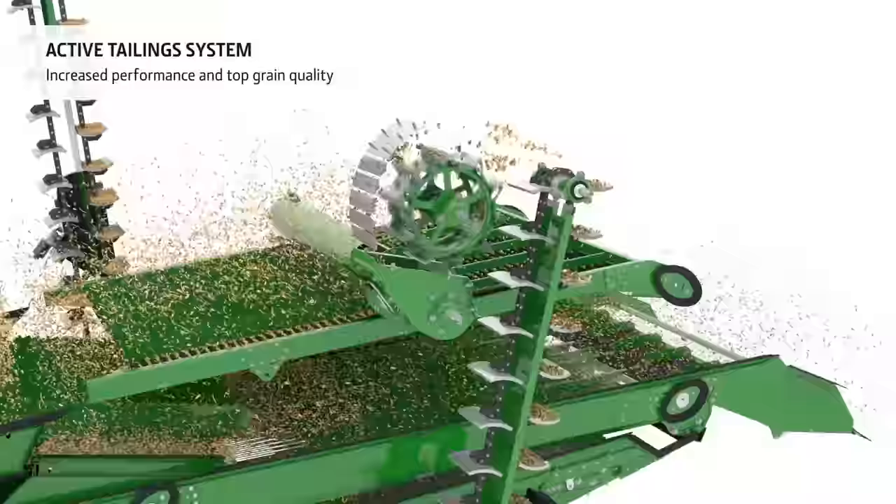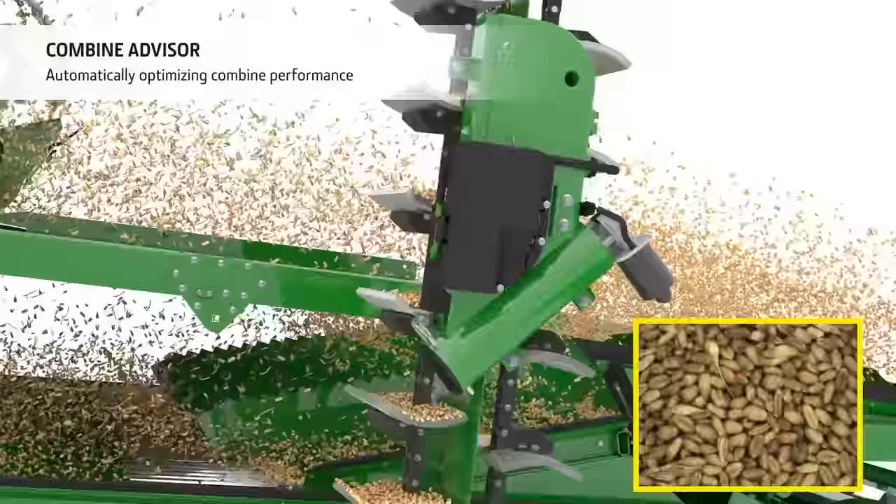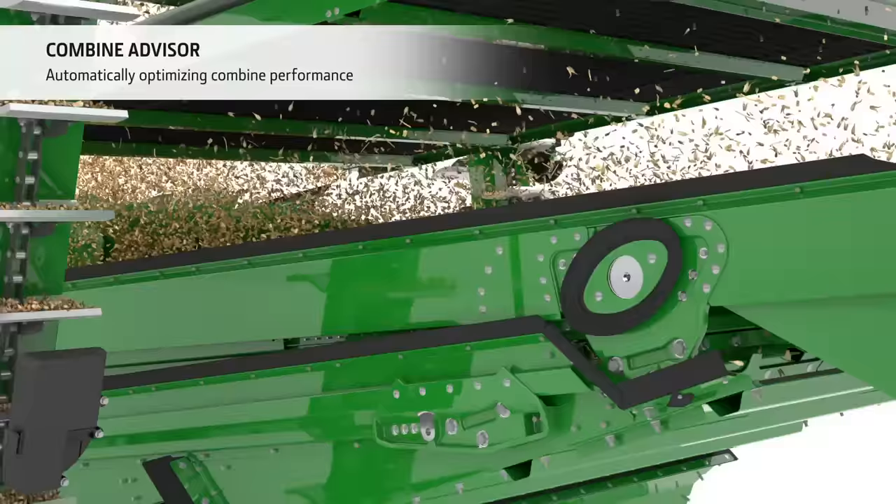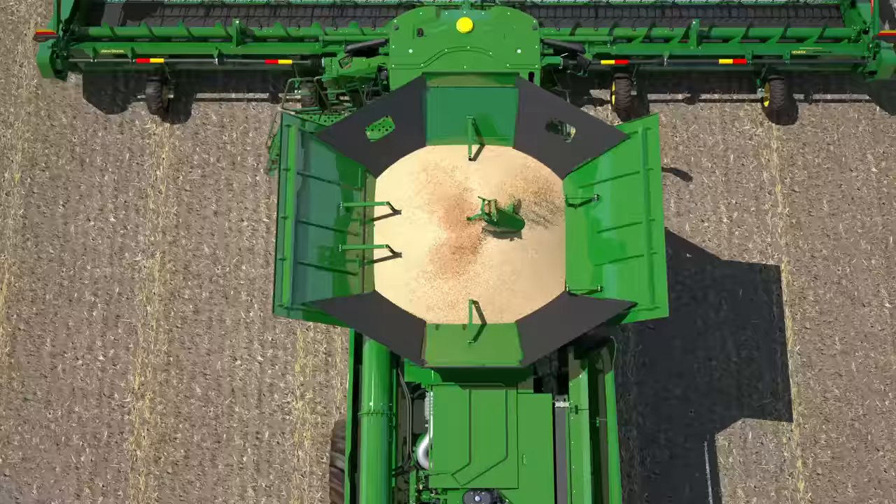The X9 series is also equipped with the revolutionary combine advisor automation technology. Cameras in the clean grain and tailings elevators continually measure the grain and sample quality. Combined with sensor information about losses, engine and rotor load, this system delivers consistent output in all conditions, no matter who is driving.